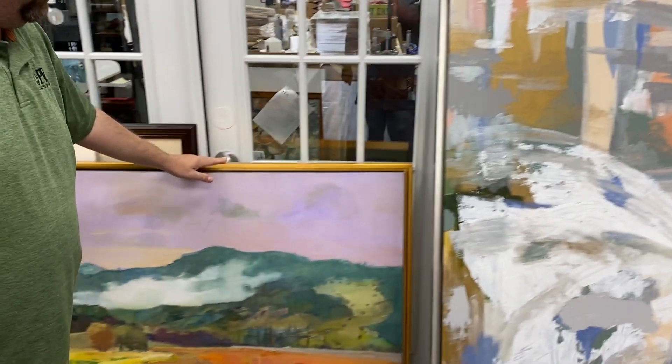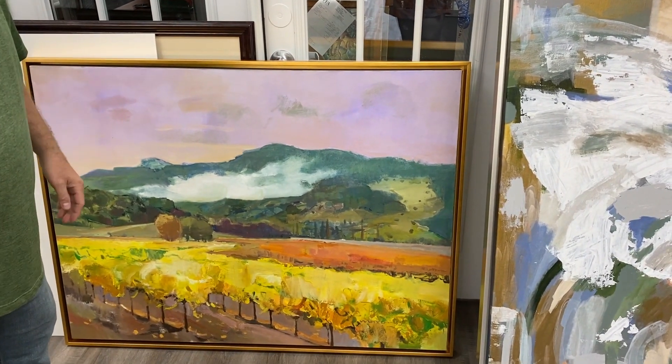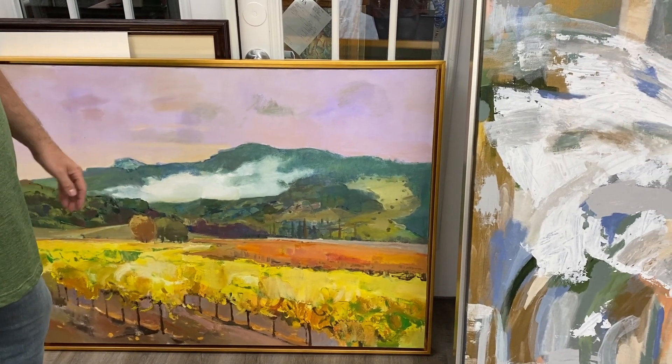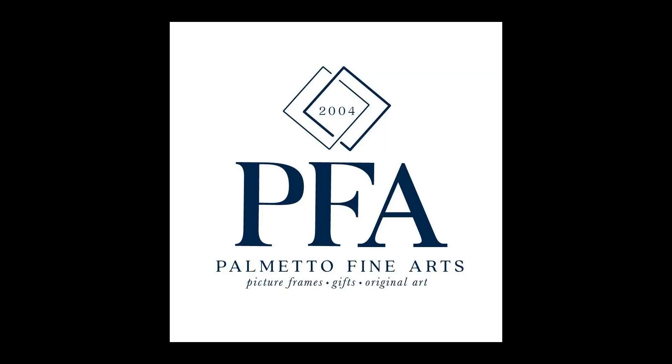This is the same style floater frame just in a different color, but again it just accents the artwork — it's not covering any of the image — and gives you a really unique, modern feel to your work of art. So those are a couple of ideas to consider if you've got some original artwork and decide it needs a frame. We'd love to see you at Palmetto Fine Arts here in Taping.